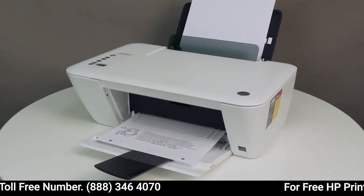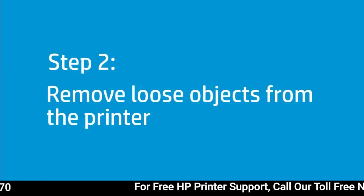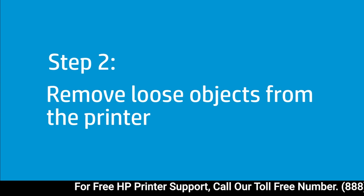If the printer does not print, continue to the next step. Follow these steps to remove any loose paper or debris from the tray.